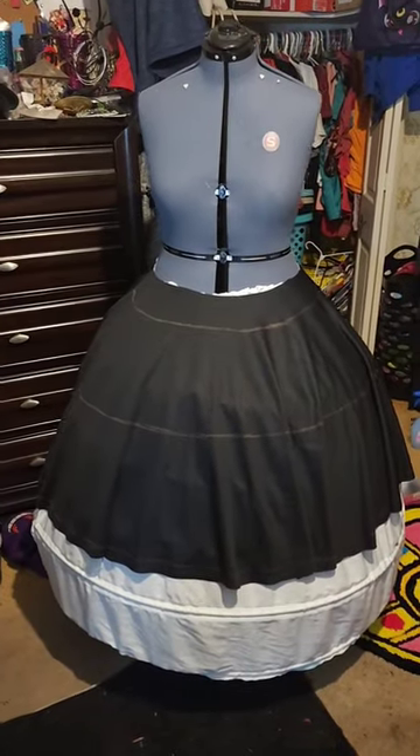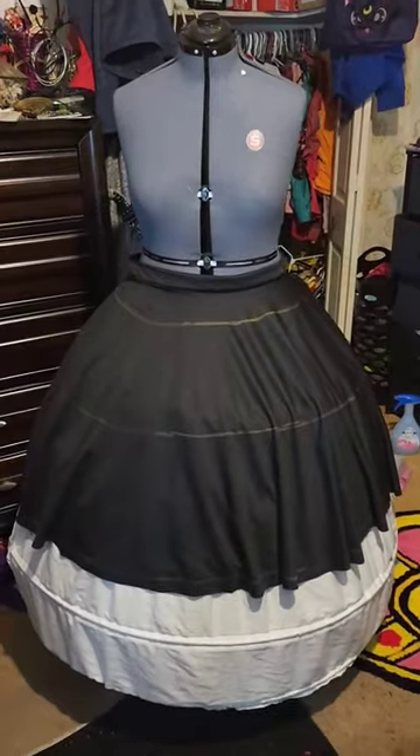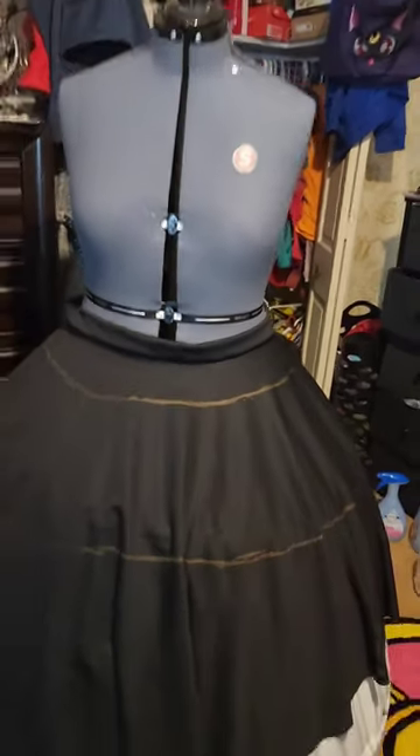I also measure the length of those markings so I can estimate how much tulle and netting I'll need. Off camera, I folded a piece of fabric in half, stitched it, pinned it, and sewed it to the skirt to serve as a waistband so that it'll have a more durable hold. Now that the base is complete, I can calculate the amount of tulle and netting that I'll need — and I warn you, it's a lot.